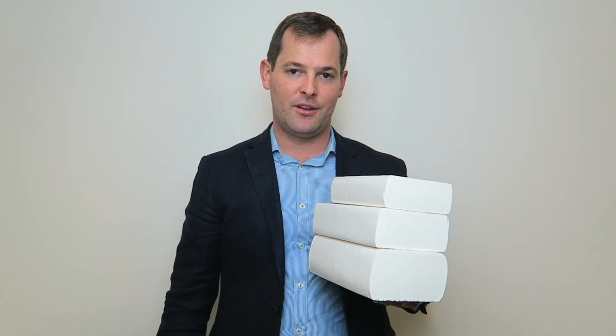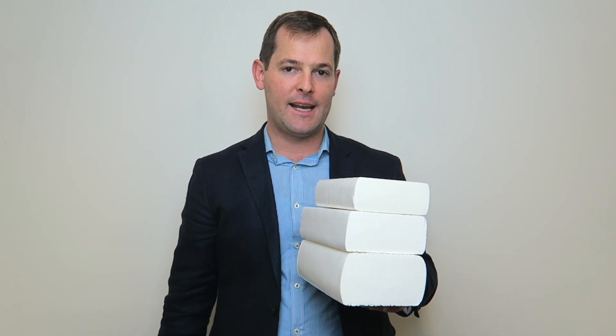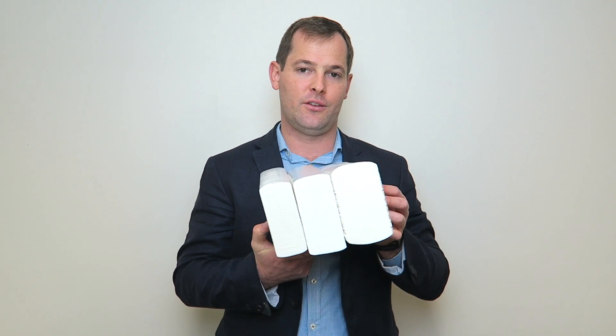Hello, I'm Craig from Executive Distributors. The range of interleaf paper towels in the Australian market can be quite baffling, so we're here to help you. There are three main types: a slimline, an ultra slim, and a compact paper towel. As you can tell, they would fit very different dispensers, because the folded width is different.